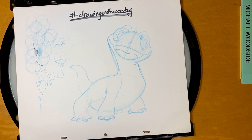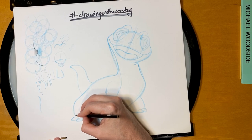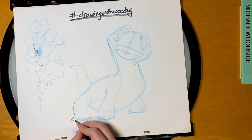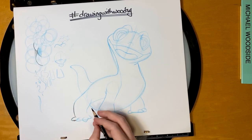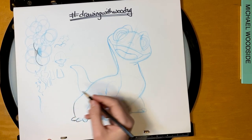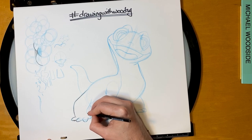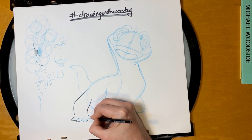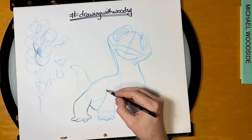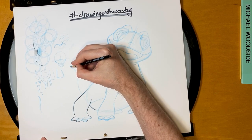Let's go ahead and outline him now. I am right-handed, so I like to work from left to right. That means for this drawing the last thing we're going to work on is the face. So I'm just going to go ahead and outline the feet first. The reason I do that is because my hand is likely to smudge the drawing. So if I work left to right, then I'm not actually smudging it. Let's go ahead and get all these little shapes built in. Every time I sharpen it, it breaks — so it's good to get that over with early.